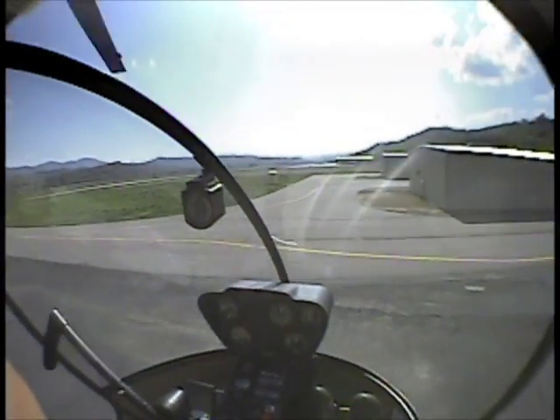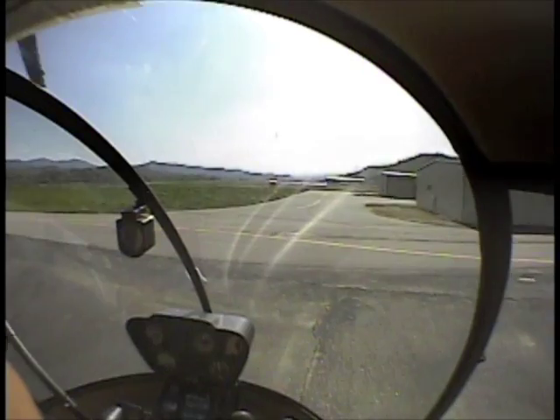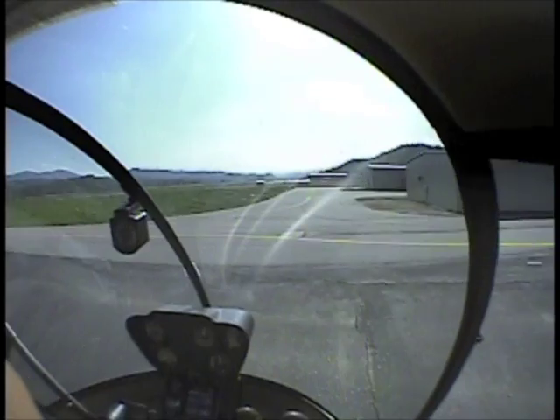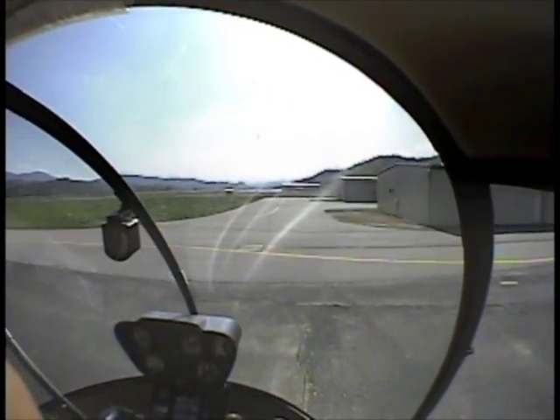So what we're going to do — most likely when you have to do a hover auto, it's going to be when you encounter LTE, whether from a mechanical malfunction or when you get into it due to some crosswinds. So what we're going to do here is a hovering auto to correct for LTE.